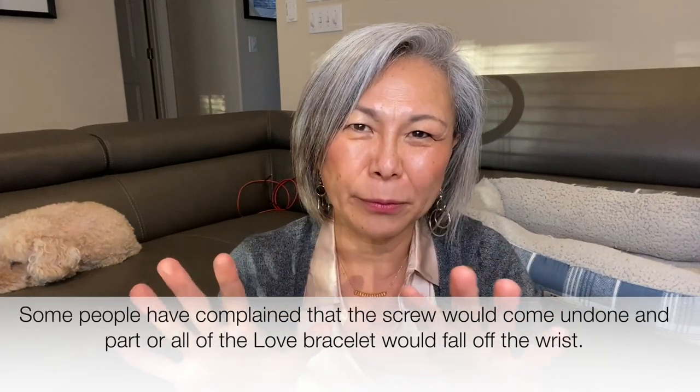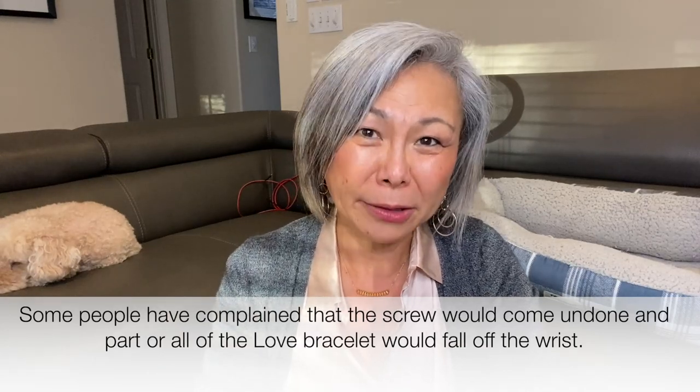Let me start by talking about the Juste un Clou. There are so many videos on the Juste un Clou and Love, and I decided not to get the Love bracelet, especially the regular size, because there were too many stories of it falling off. The fact that you can't take it off by yourself was also a no-go for me. Because of my hand shape — I don't have very delicate, thin, feminine hands — I knew it wasn't the right choice.